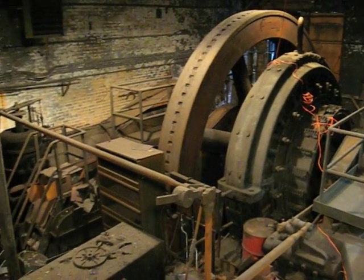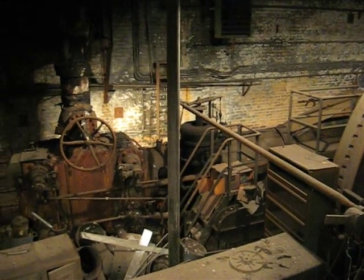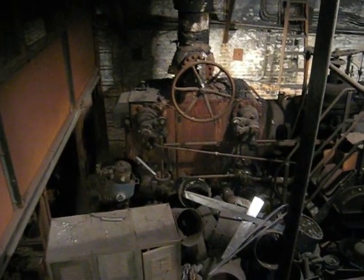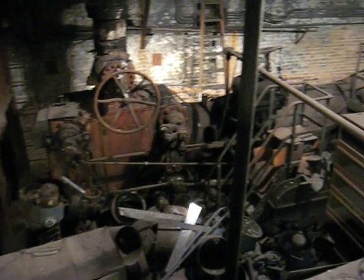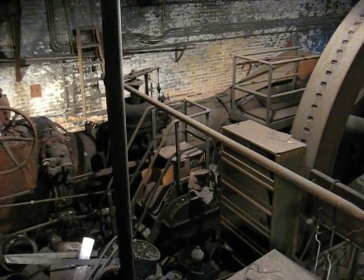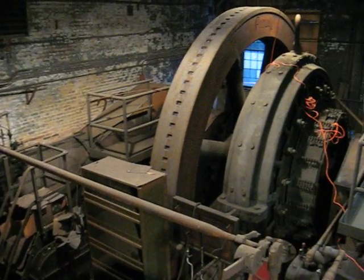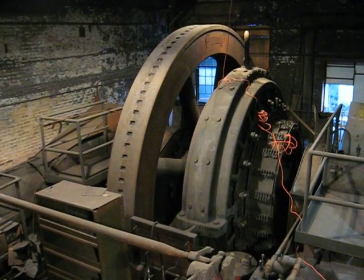We found some information that says this is a 26-inch by 54-inch by 48-inch coreless. There's the 26-inch high-pressure cylinder, and I'm standing on the low pressure. As we swing around, you can see the governor and the high-pressure bed plate. There's the 18-foot diameter, 20-inch wide flywheel.